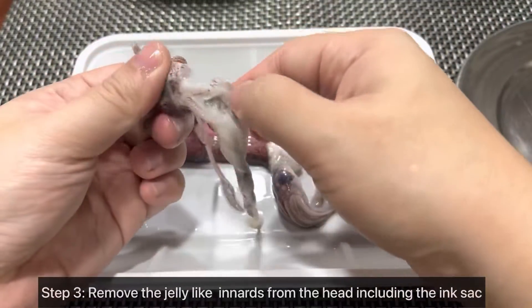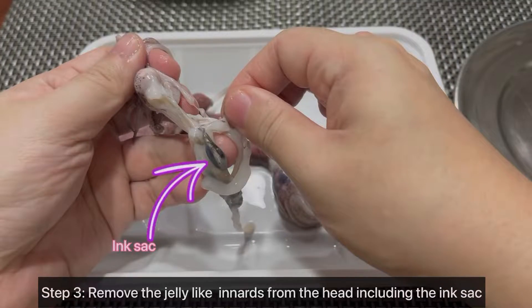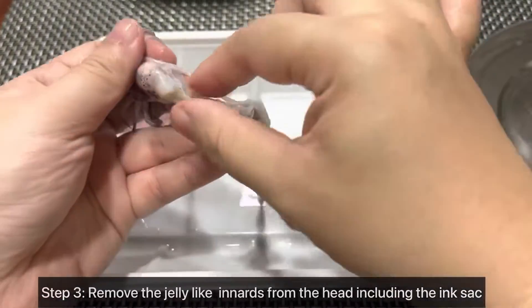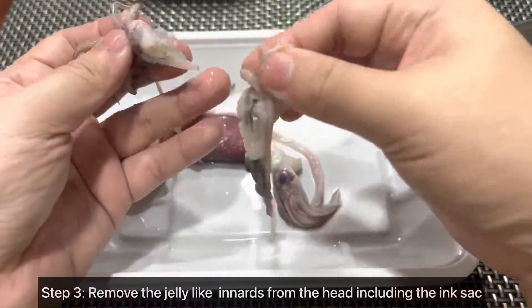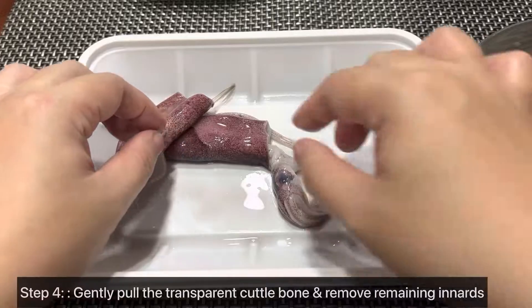Step 3: Remove the jelly-like innards from the head, including the ink sac. Set aside the head — this part is edible.